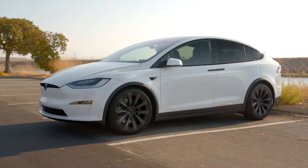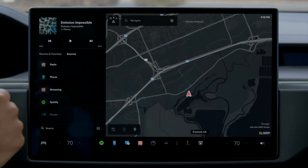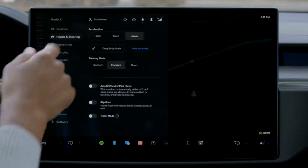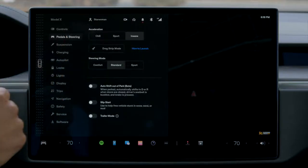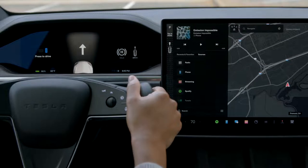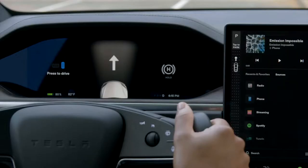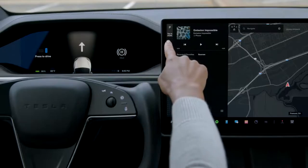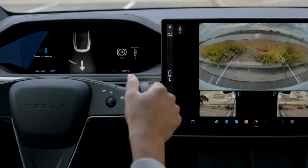If you'd like your Tesla to automatically shift itself out of park, go to Controls, Pedals and Steering, and then enable Auto Shift Out of Park. With this setting on, when you press the brake pedal while in park, your Tesla will automatically decide between drive and reverse according to your surroundings. The intended direction shows on the instrument cluster. Confirm that this is the direction you want and just press the accelerator to go. Swipe on the touchscreen to select a different direction.